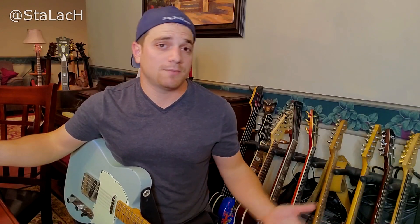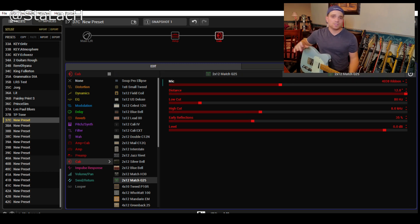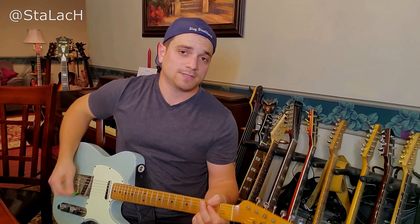That's not a bad sound to start off with, and I haven't even touched the amp settings yet. In this dual menu where you're going back and forth, you can blend the cabinets how you want and level match them. I usually like to take the 57 and bring it down a couple of dB - let's say two and a half.